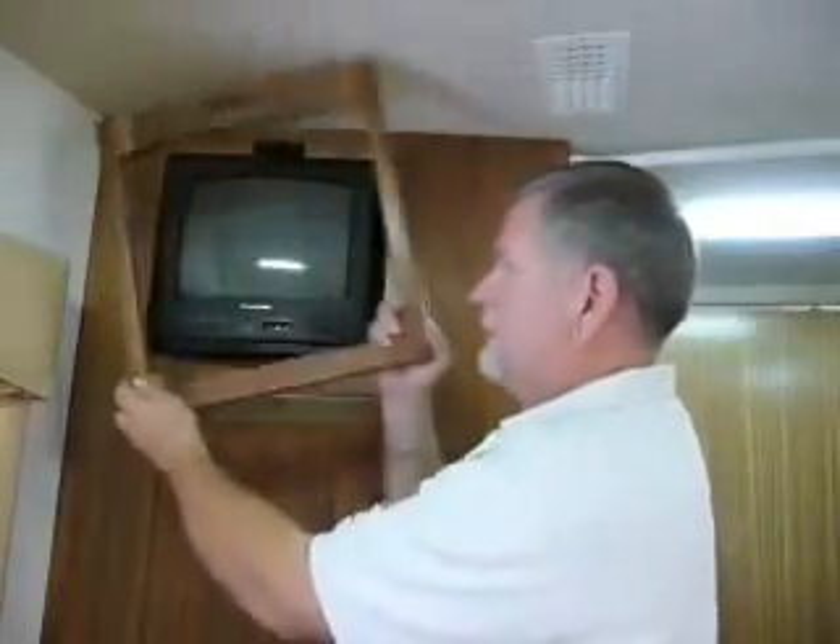This week the Professor of RVing is taking you inside his coach for a little remodeling. We're in the bedroom. We have a television here that we never ever watch, but behind this television is a lot of useful storage space. So what I'm going to do is turn it into a cabinet. I'm going to save this frame and use it for the door. Let's get started.